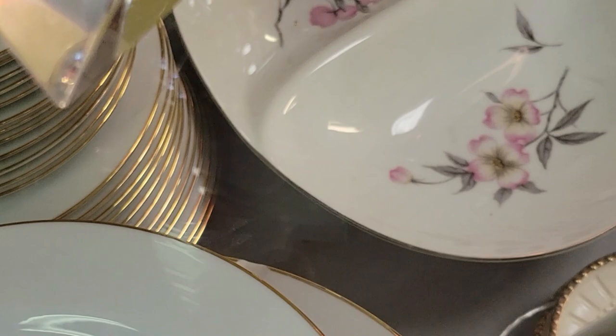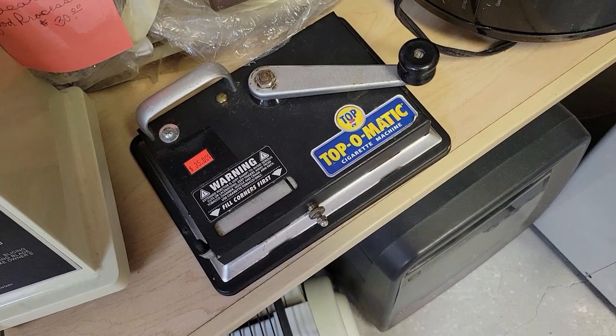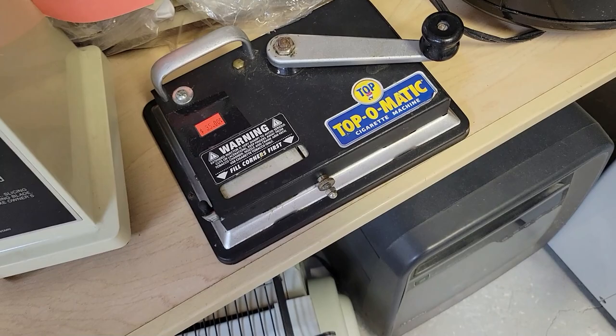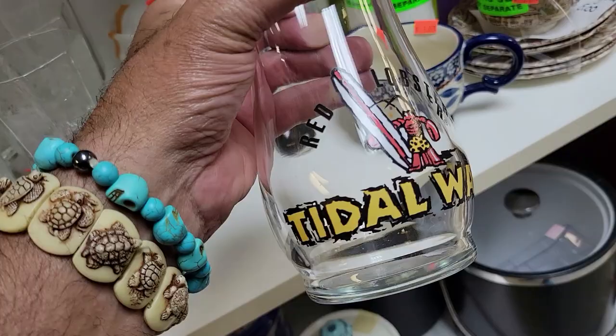I'm not gonna get it, but I do like it. Up next — it's a Topo Medic cigarette roller for $35 retail. I actually used to roll my own cigarettes with the same machine. That seems really expensive — I haven't priced them in a few years, but $35 seems high.